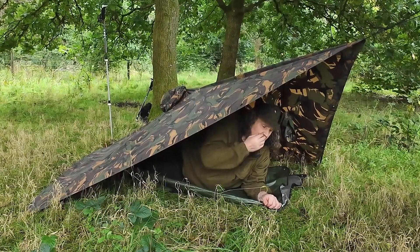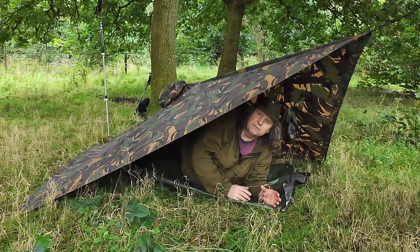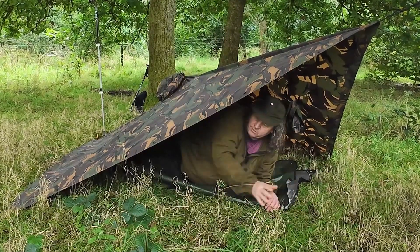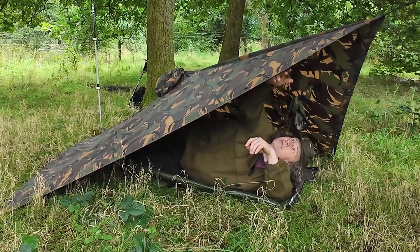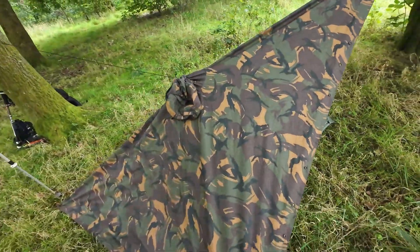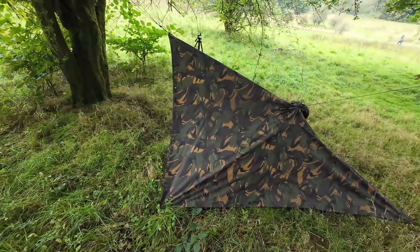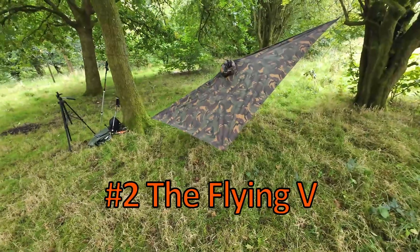It works pretty well with a small fire — like a little fire box or a wood gasification stove — just about in there, then moved out of the way when you're finished. There's enough room to lay down and stay dry. It's only about waist high, so it's easy to camouflage. Probably your most basic tarp shelter, really.